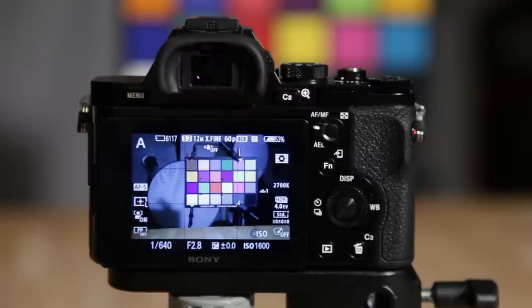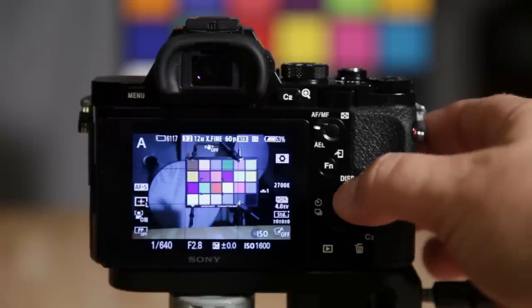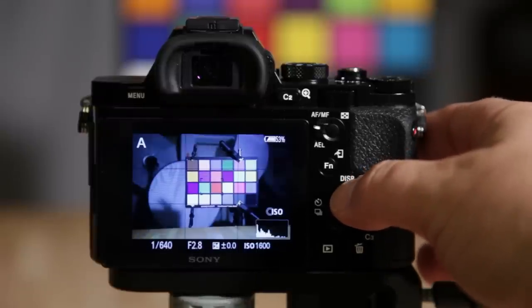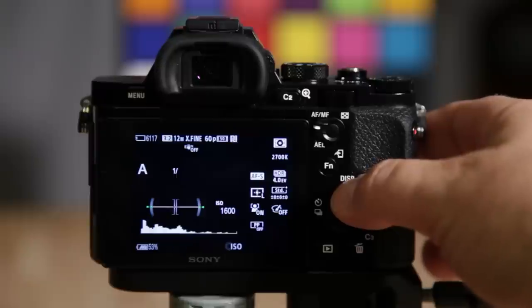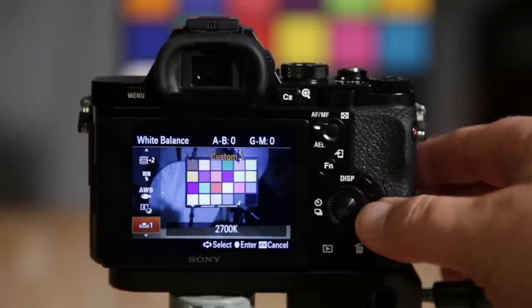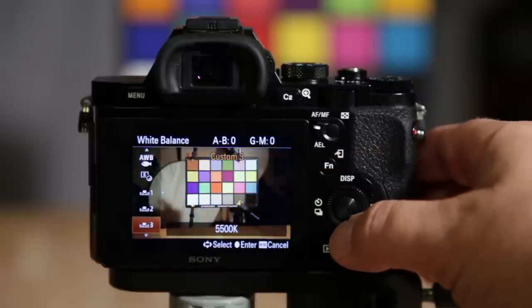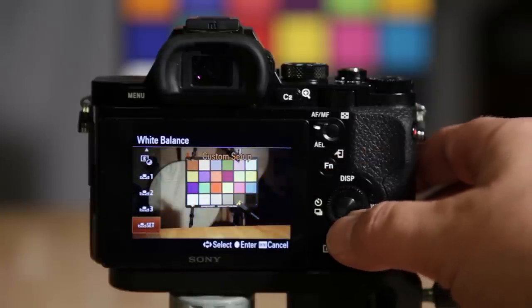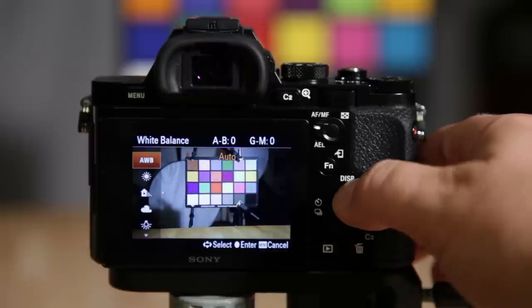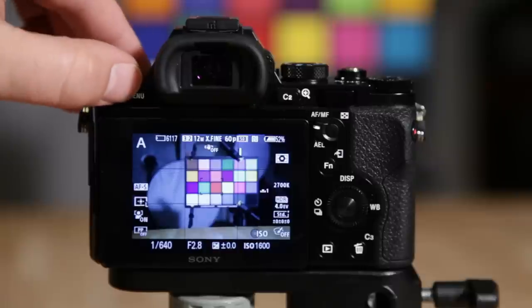Now that the camera is on, let me show you what some of these buttons do. The display button will cycle through different display modes as you can see. White balance — hitting that brings you up to the white balance area where you can set your custom white balance. I'm actually using custom white balance right now, and this is where you set it.